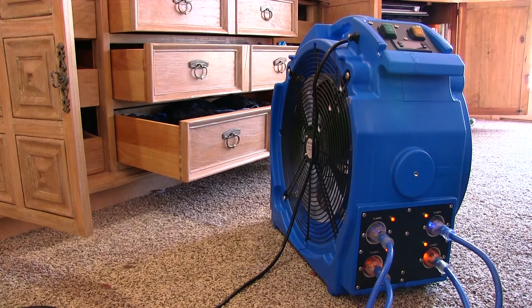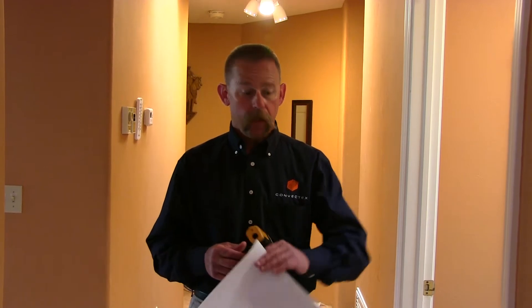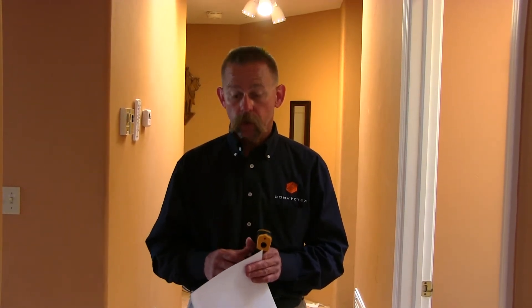We're here at a customer's home where we set up a one-bedroom heat treatment in the master bedroom — about 325 to 350 square feet — using the high pro heater. We've let it run for just under 24 hours. We got it started yesterday around noon and it's about 10:30 now. We're going to go check temperatures.